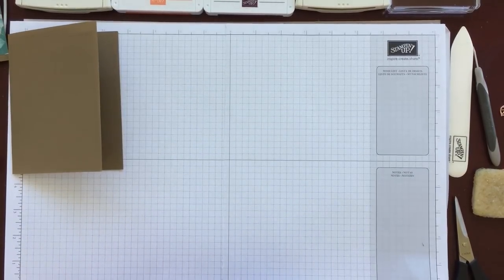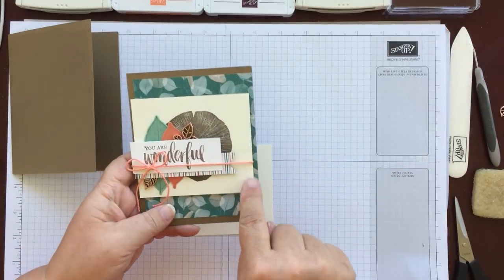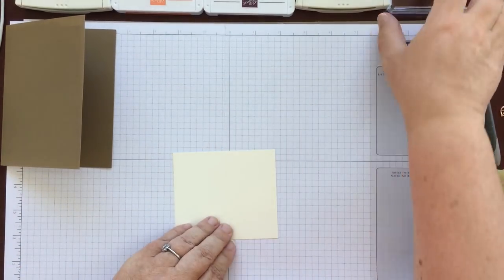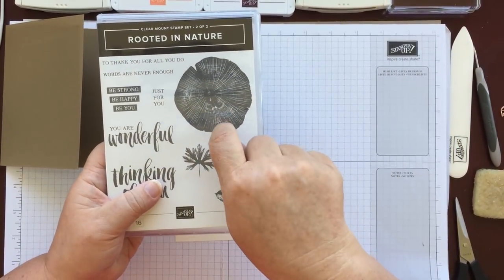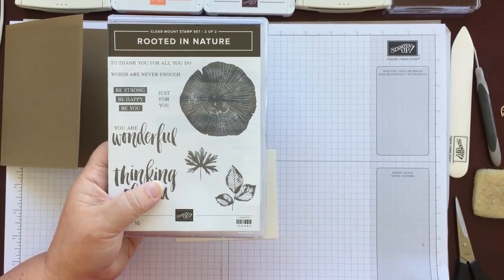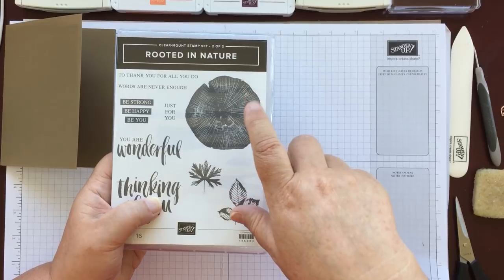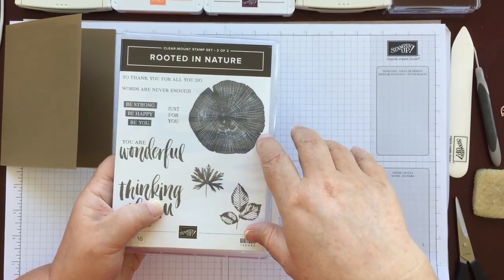The next thing you need is a piece of very vanilla for this piece of the background. This is cut at three and a half by four, and on this we're simply going to stamp the tree ring piece. This is the only image in the set that doesn't have a matching die, but it's so easy to cut out — quickly fussy cut. Or on some cards I used one of my bigger punches, or you could use one of your framelits to cut it out as a circle.